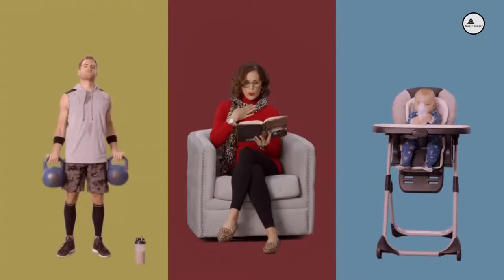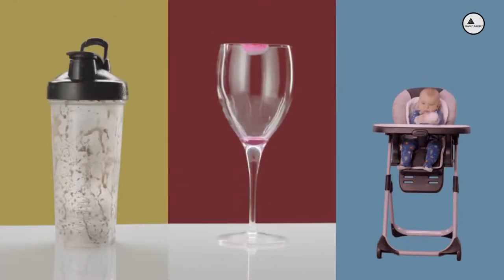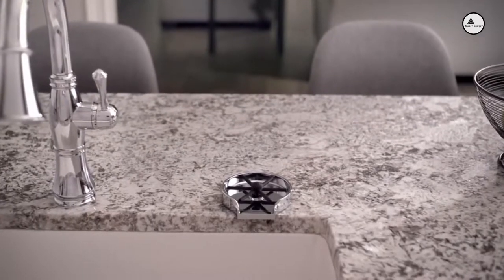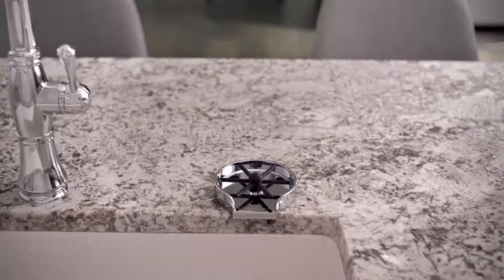They're all wonderful folks, but they leave a trail of hard-to-clean cups, glasses and bottles. It's why we created the First Wave Glass Rinser, the solution to the age-old problem of dried-on gunk.